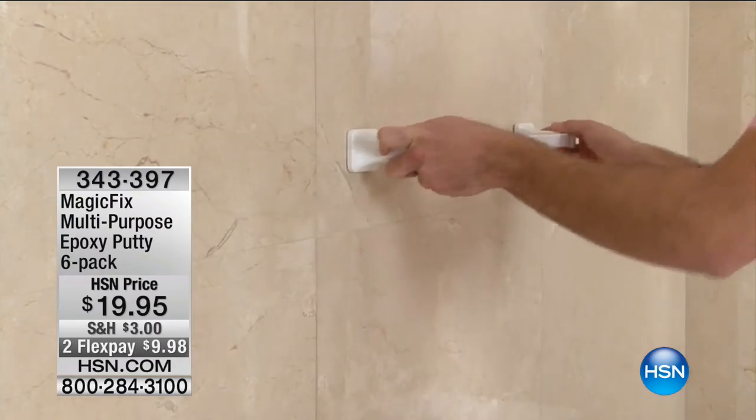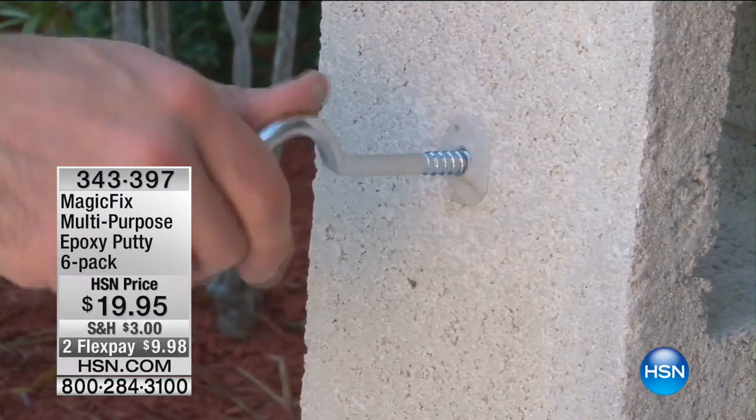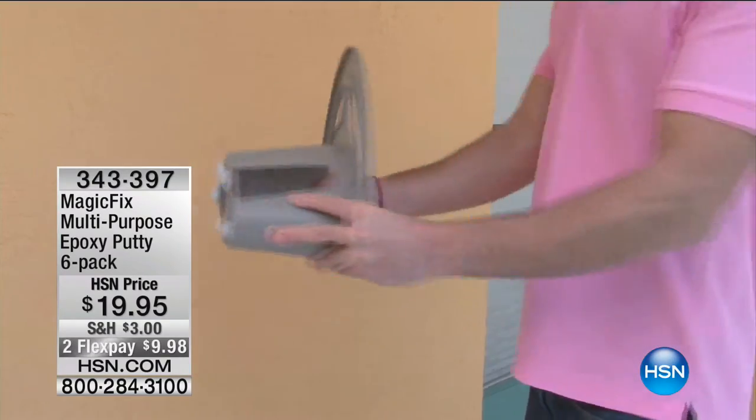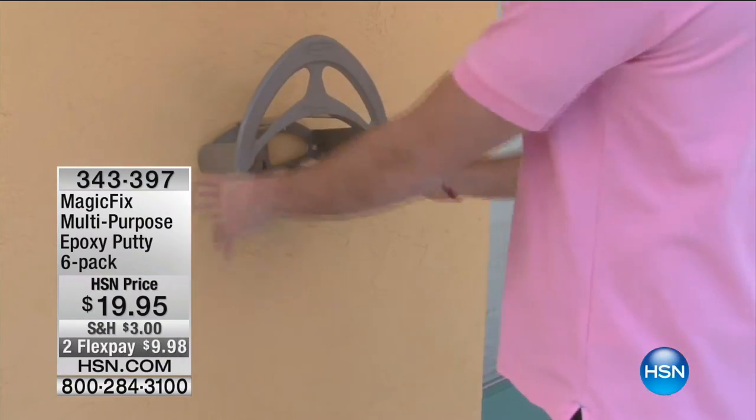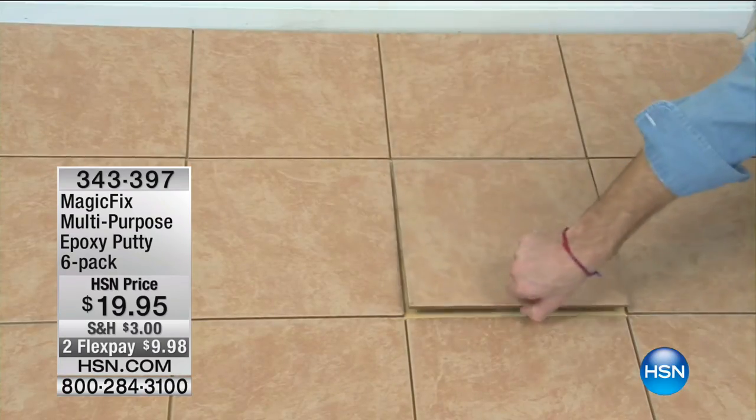There are so many quick fixes around the house. You don't have to call a repairman. You don't have to get out the drill. I think I've done more damage with a drill than I've ever fixed anything with a drill — that's why I love Magic Fix.